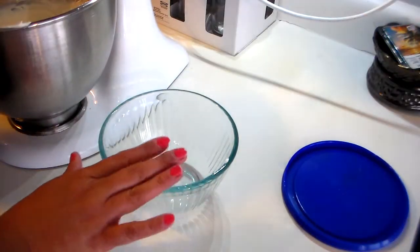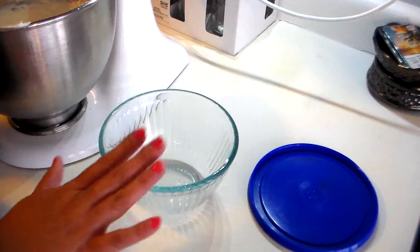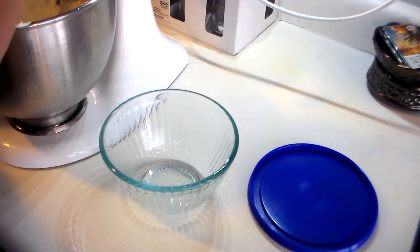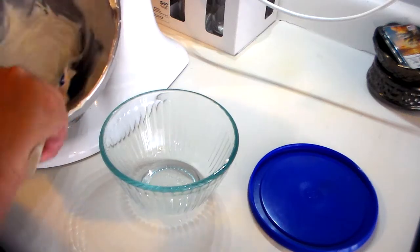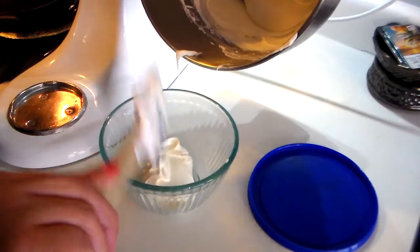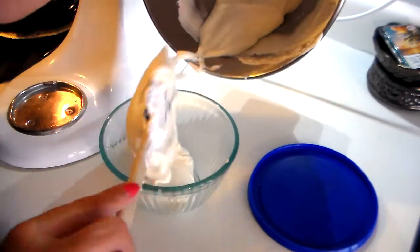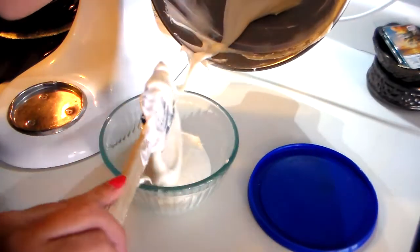I have a glass bowl with a lid — I love these bowls. I actually got these for Christmas; they're made by Pyrex. What makes it awesome is that you can make this recipe ahead of time and have it ready. I'm just going to spoon all of this dip in here, and it makes a generous amount.